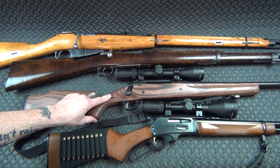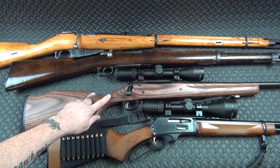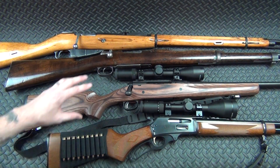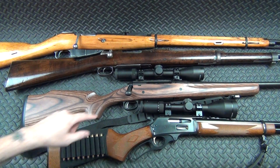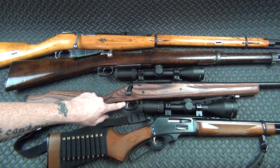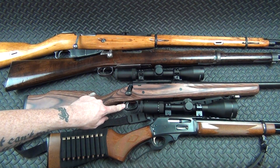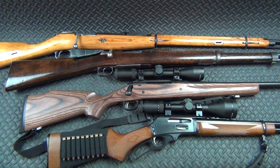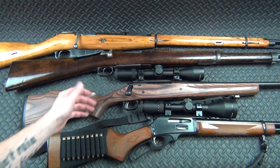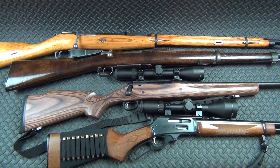This is my Savage Axis 2 XP that I've obviously upgraded. I put a Boyd stock on it, better scope, better rings. I like this because for just $50 more than the standard Savage Axis you get the Savage AccuTrigger, which if you were to buy separately costs about $100. So you're saving money by just buying the Savage Axis 2 XP. This one's in 30-06 — I bought it about two years ago and it's been hunting with me a couple times.